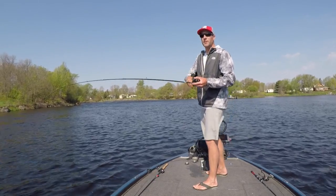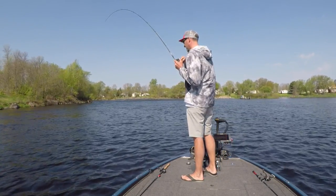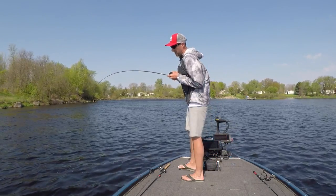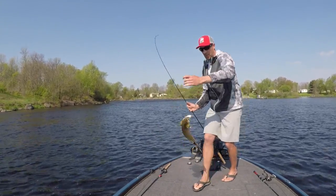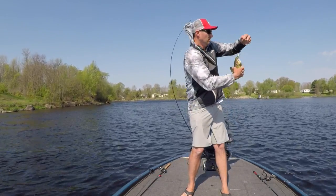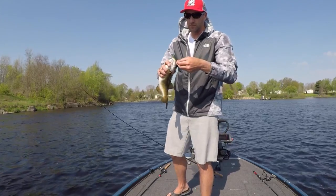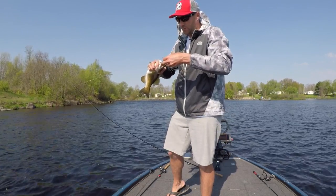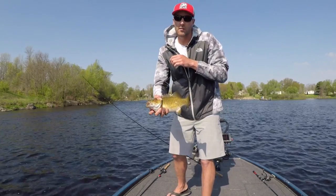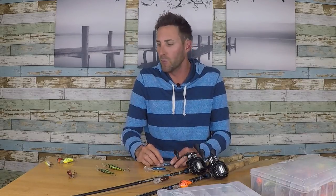If I'm fishing eight, nine, or even ten feet, the DT10 is going to come into play. The DT10 is a little bit bigger profile but allows the bait to get down deeper. Don't be afraid to throw a bigger bait if you have to. Even if it's six and a half feet and the DT6 isn't getting down far enough, throw the DT10 and see if you can grind the bottom with that.